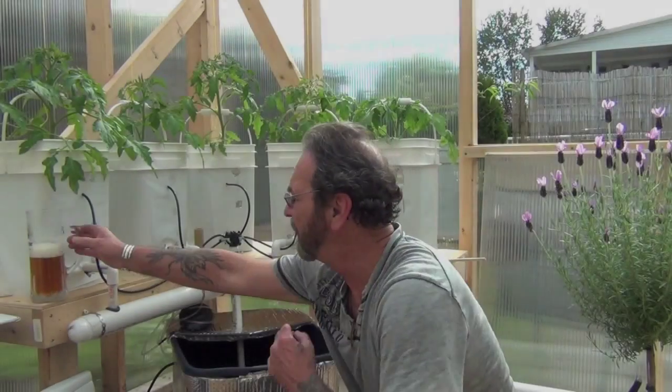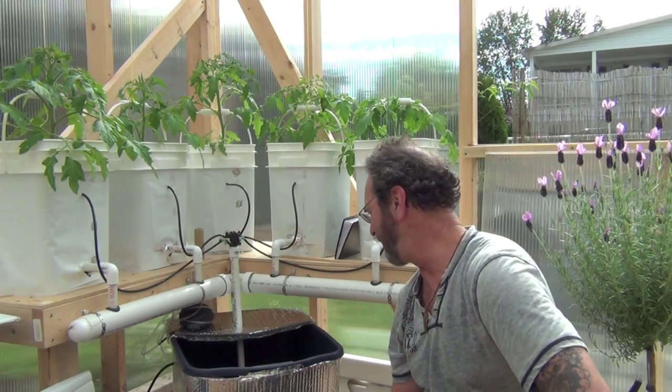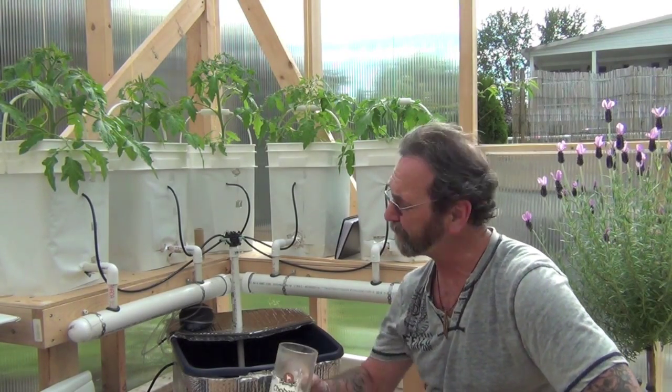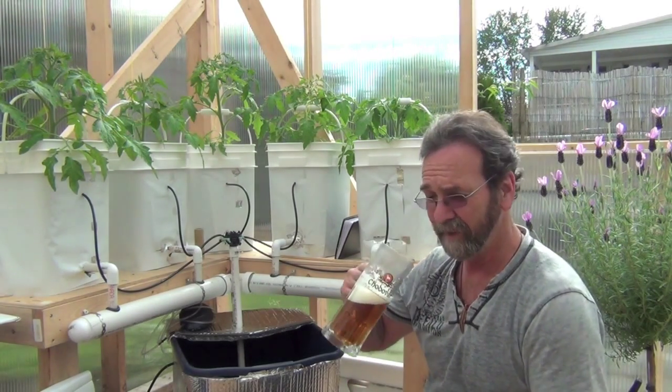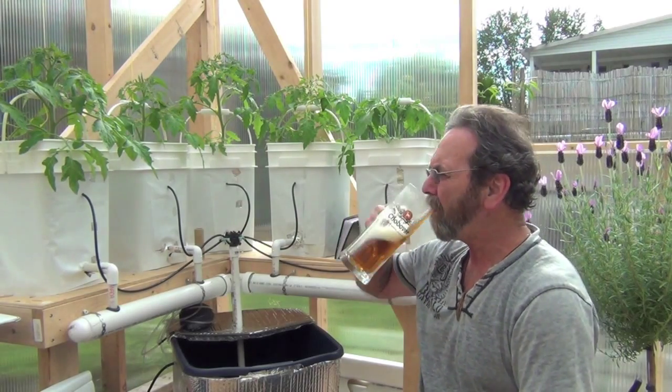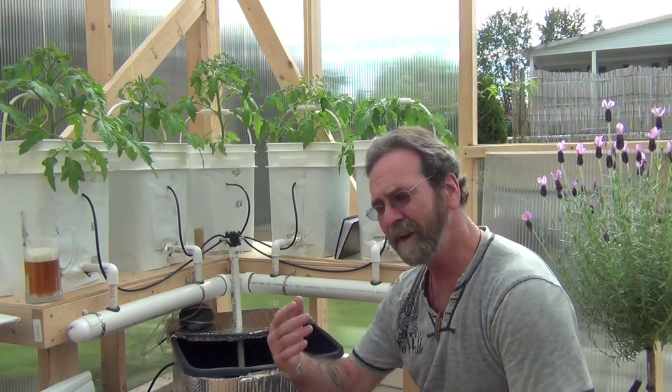I'm going to switch out this reservoir tank and change the nutrients. I figured I'd get home from work and get that done. Well, I just discovered I made one of the lamest mistakes I could have made — I didn't put a drain bulb in the bottom of my reservoir tank, so I've got no valve to drain it.